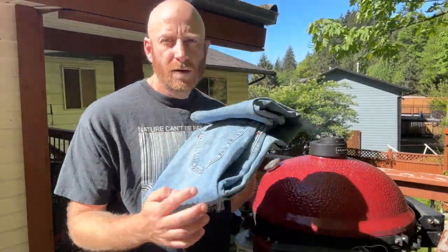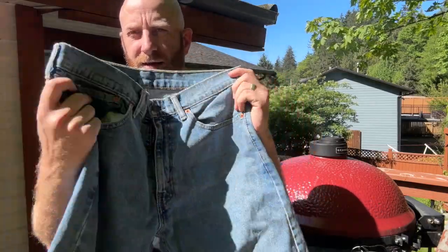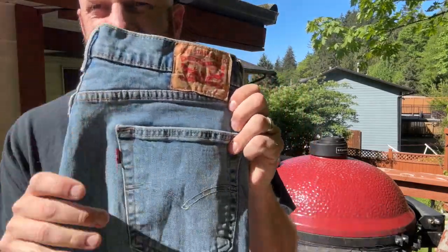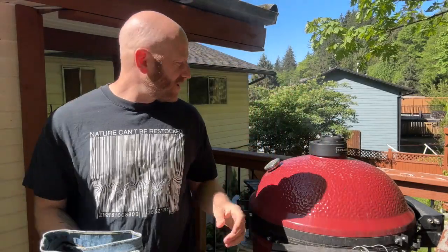Today on the show, I'm doing something nobody has ever done before. I am going to be smoking a pair of Levi's jeans — 505s to be exact — putting them on the Kamado Joe to see what happens when we smoke them. But that's not all. I'm also going to be smoking a brisket because I want to eat a nice dinner, and we're going to show you how to do that too.